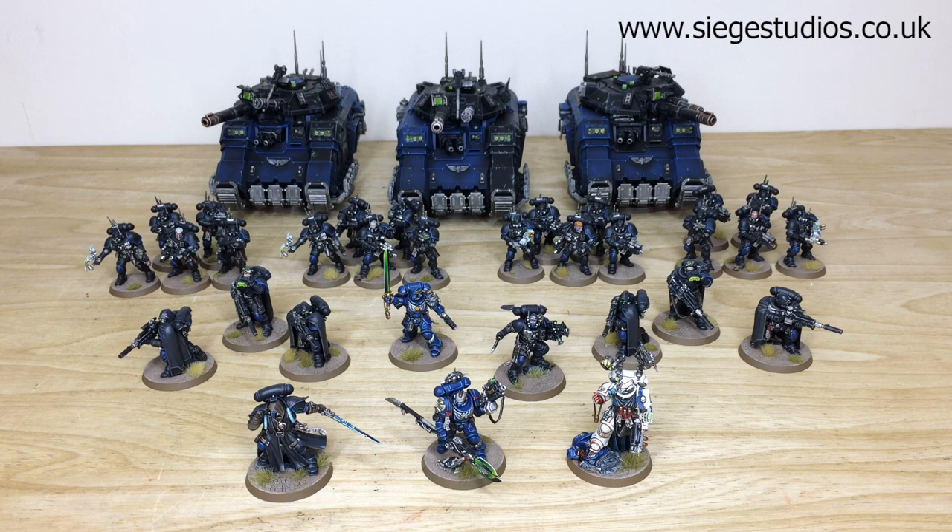Thanks for checking the video out. I hope you've liked this custom Primaris force. Simon had a great time working on the third phase of this vast army project which we are being commissioned to do. If you are interested in a commission with us at Siege, be it for a character, small force, or large army, head to the description where it says 'get a quote,' click that link to go to our contact form, select the relevant drop-down options, include a model list, and fire it off to get a quote.